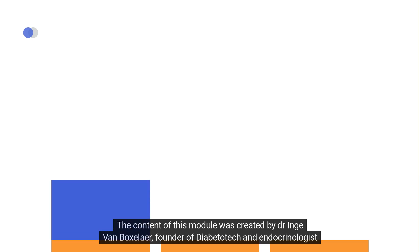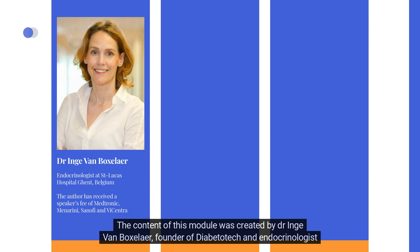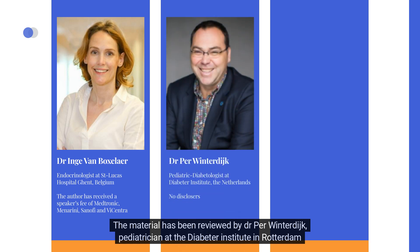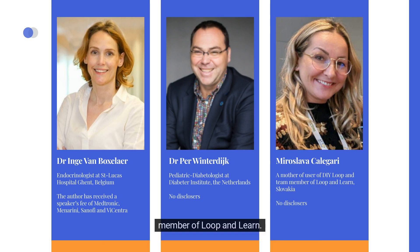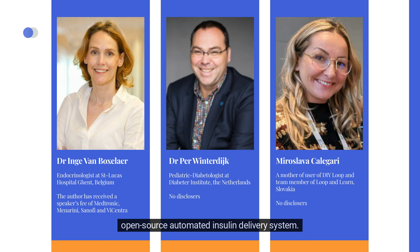The content of this module was created by Dr. N.G. Van Boxeler, founder of DiabetoDutch and endocrinologist at St. Lukas Hospital in Ghent, Belgium. The material has been reviewed by Dr. Per Winterdijk, pediatrician at the Diabetes Institute in Rotterdam, the Netherlands, and Miroslava Kalagiri from Slovakia, whose daughter uses DIY Loop and who is also a team member of Loop & Learn. It's important to note that no financial interests are involved, ensuring an unbiased assessment of this open-source automated insulin delivery system.